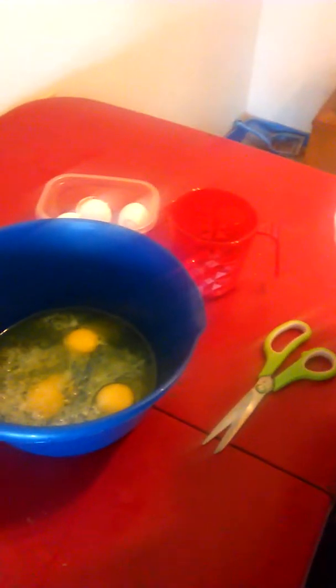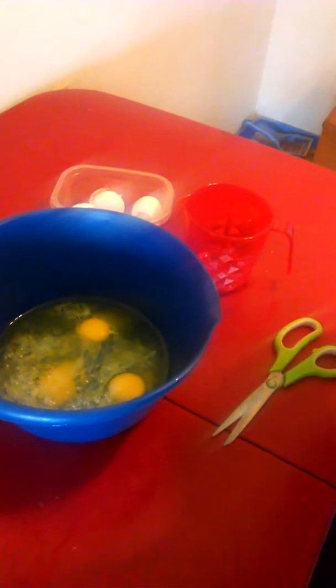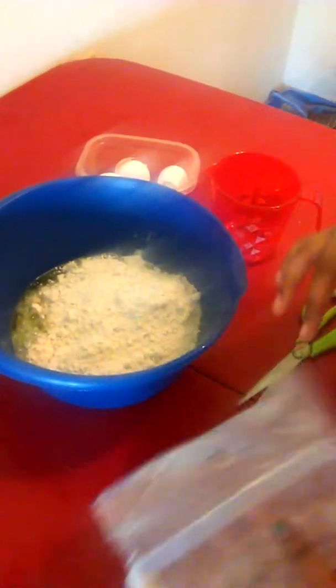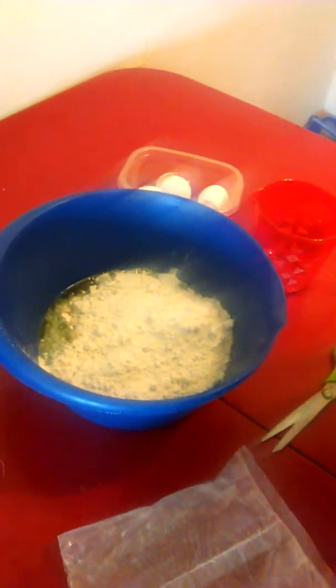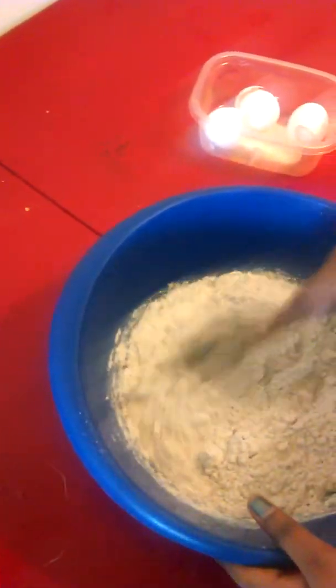Hi guys, today I'm going to be making a super moist spice cake from Betty Crocker. It has pudding in the mix, which sounds good. The instructions say you're going to need three eggs and a half cup of vegetable oil, but we're not going to be using vegetable oil — we're going to be using melted Crisco. It's in this cup. You may also need a cup of water.